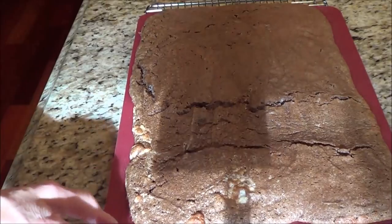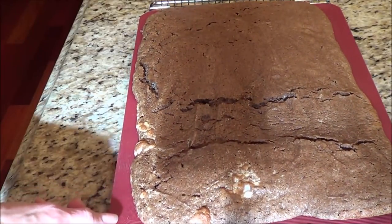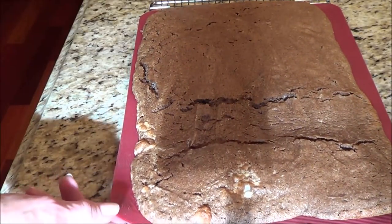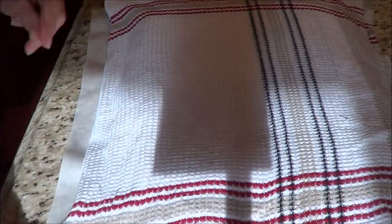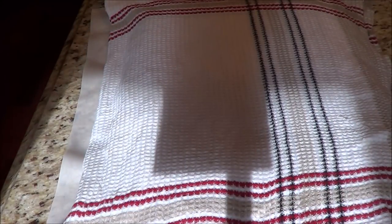I've taken it off the cookie sheet and it's still on the silicone mat but on a little grate. I'm just going to take parchment paper on top and then take a wet tea towel and let it sit and cool.